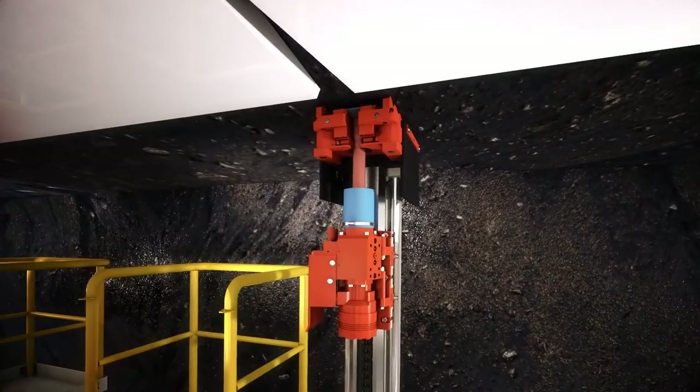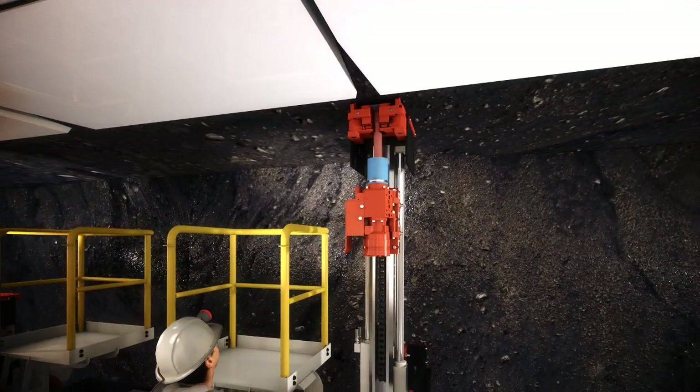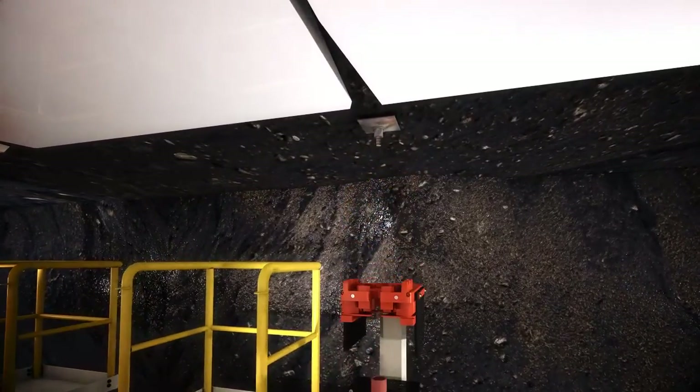With a high-torque drill head providing up to 400 Nm of torque, the Sandvik DZ701 will dramatically improve your overall roof support integrity with a more consistent bolt installation.